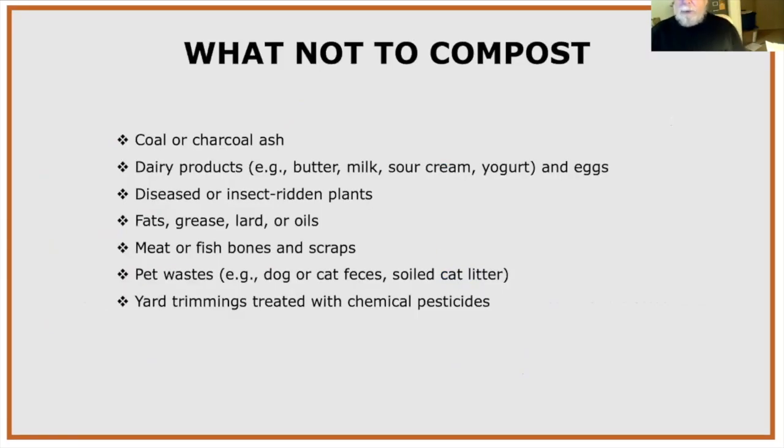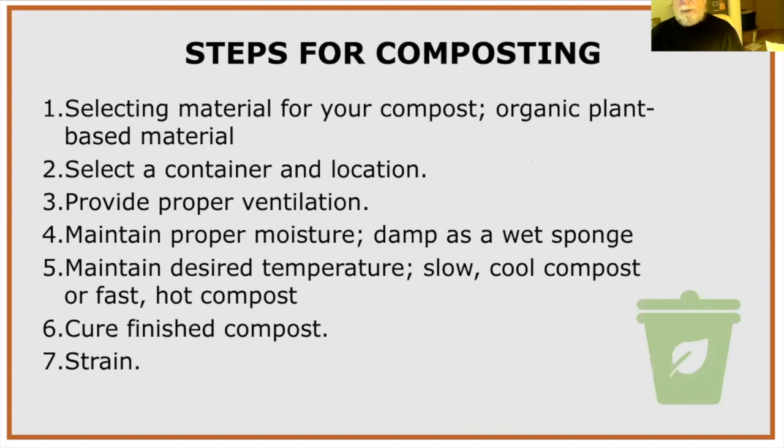What not to compost: coal or charcoal ash, dairy products, diseased or insect-ridden plants — for example, squash and cucumbers with powdery mildew — fats, grease, and lard (they smell and attract rodents), meat and fish scraps, pet waste, and yard trimmings treated with chemical pesticides. Grass clippings are a really good green, and I've heard Flagstaff Ranch golf course does theirs without pesticides and wants people to pick them up.